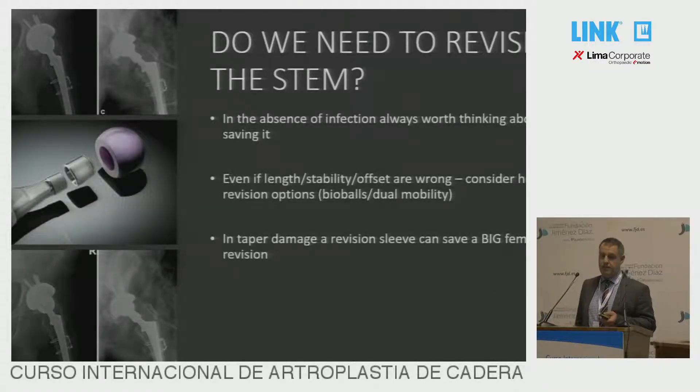The first thing to think of is: do we really need to revise the stem? Professor Gerker earlier showed a case where there was a stem that was lower, and he was able to save it by putting on a big head. There are some similar examples here. If you've got secondary stability, it can be worth thinking about that, certainly with uncemented stems.